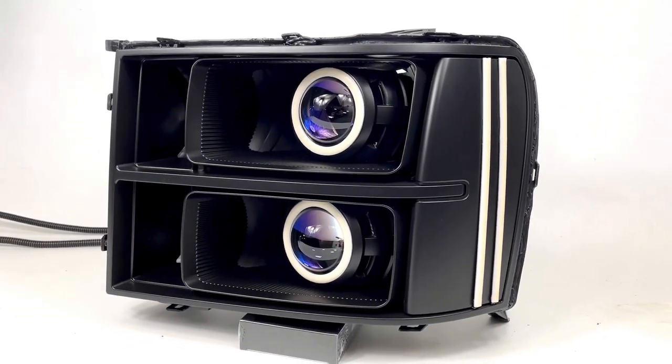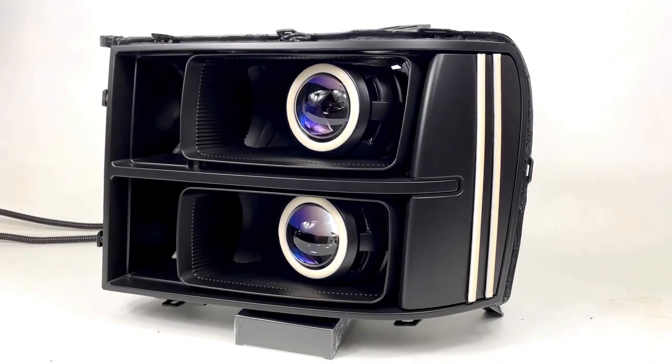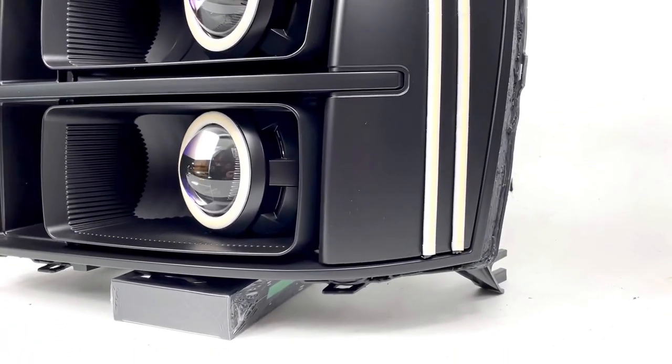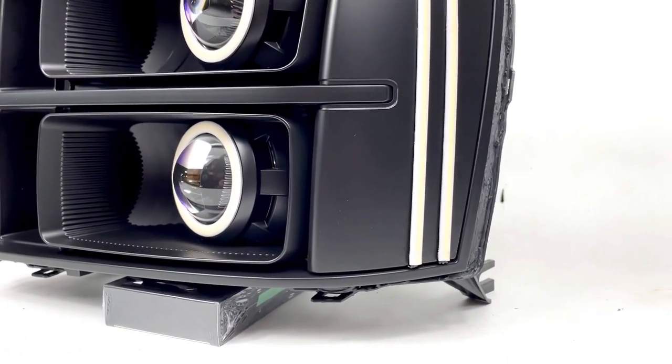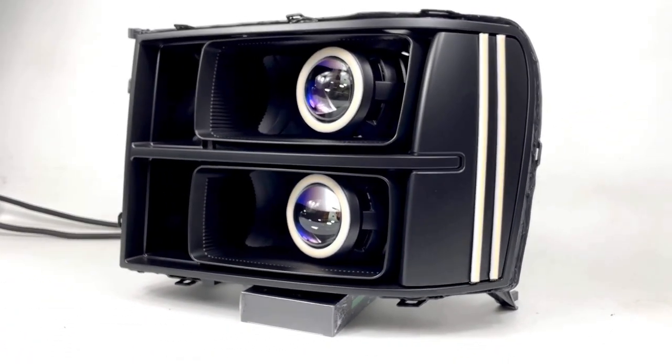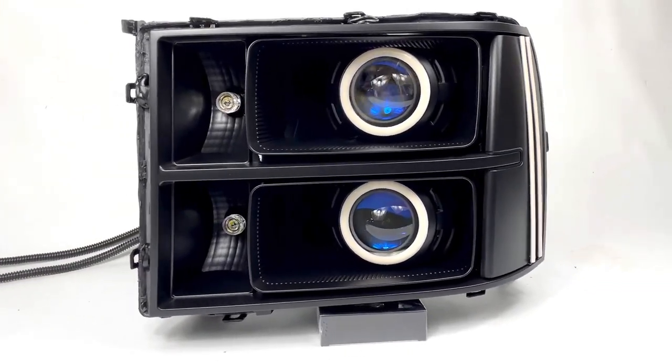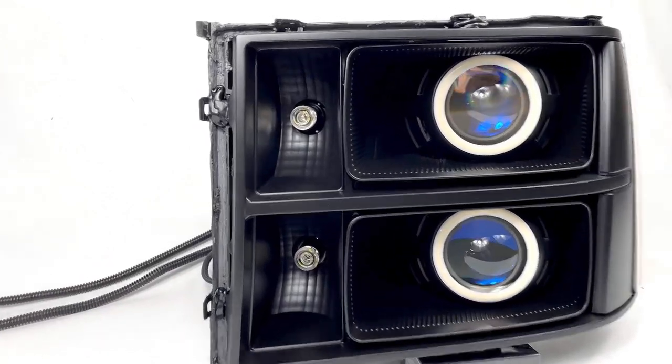You can see we've got the Diode Dynamics HD LED strips on the side — those were cut down to fit perfectly on this amber side reflector that's been painted a semi-flat black. We've also got dual halos to match.